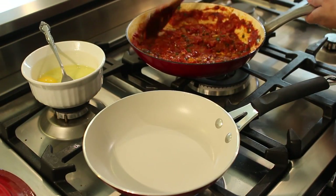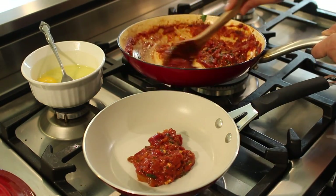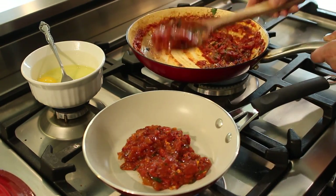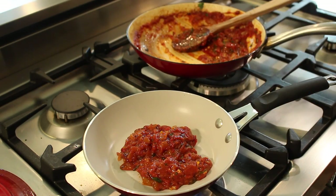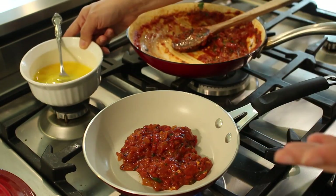Turn the heat on to about medium-high underneath your pan. I'm going to put about two big spoonfuls of this sauce in here — you can put as much or as little as you like. We're going to get this going until it's really nice and hot.